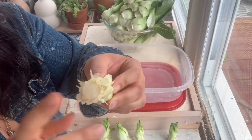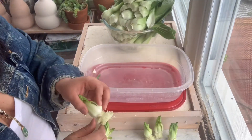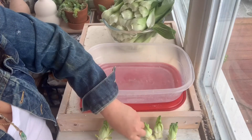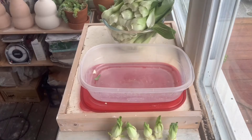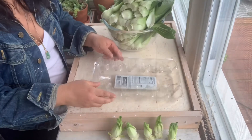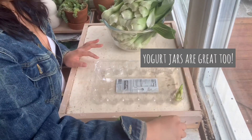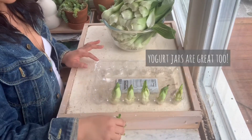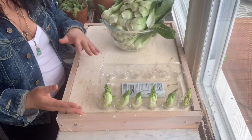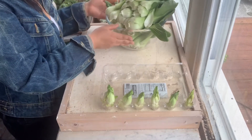The roots that I get when coming from the bok choy come from the bottom cut here. You're going to take these bases, these stumps, and place them in water. I like to use clear containers, whether glass — I like to recycle, so I often use egg crates. I think they're the perfect holding mechanism for the bok choy, celery, or whatever greens I'm using. These plastic containers work really well; I recycle them and use them in my garden over and over until they start to deteriorate.